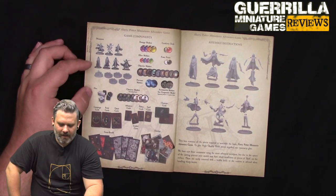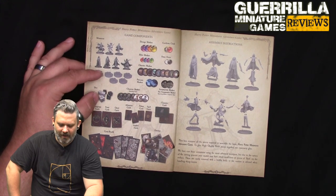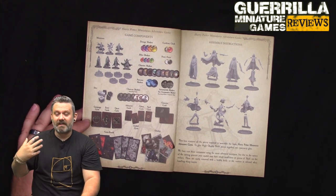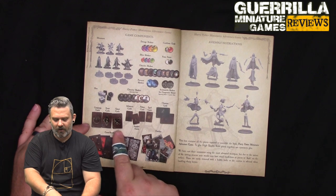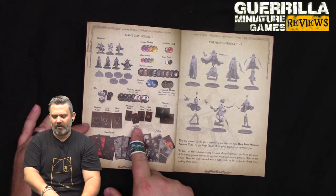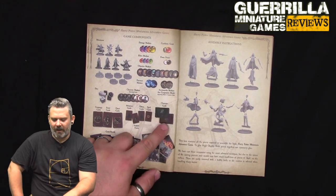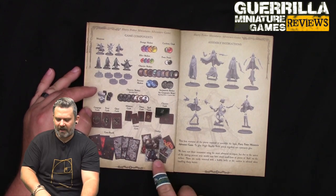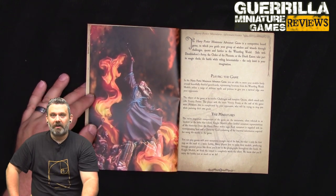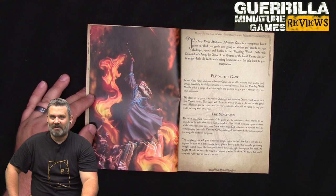You get dice - light and dark dice - all with symbols on them. The six is always a symbol and sixes always explode in this game. You also get campaign cards, event cards, quest cards, adventure cards, artifact cards, potion cards, and spell cards. The spell cards are all marked dark or light on the back. And then your game boards and overlays which are the scenery pieces.